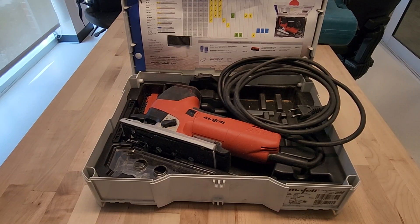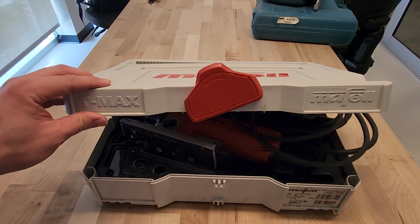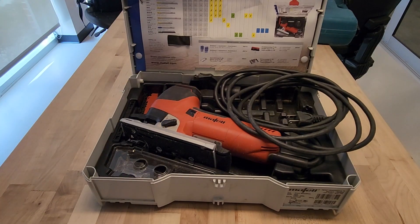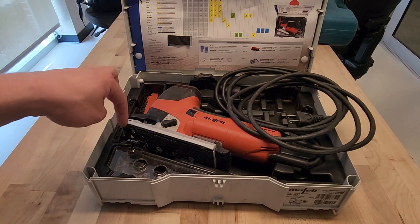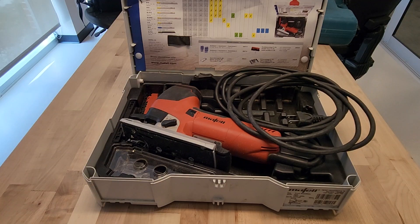This is the case that the Moffell jigsaw comes in. It is actually a Systainer from Festool that's been rebranded T-Max Moffell, and it interlocks with all Festool Systainers, which is cool. I don't like that the case is white — it gets dirty very easily, which is annoying. But it has a blow-molded insert with space for all the little accessories you get with the Moffell jigsaw.